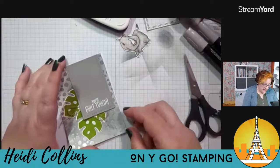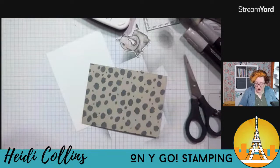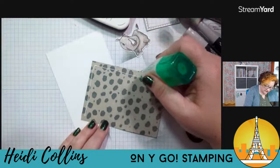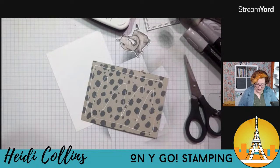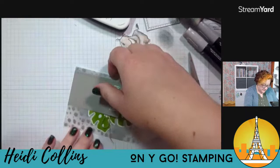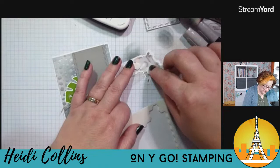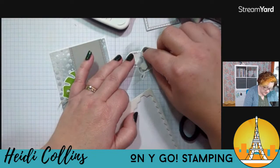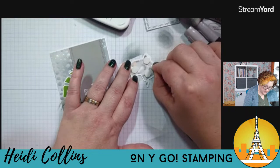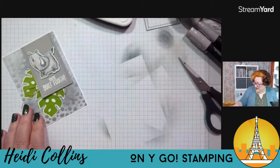Now this is going to get layered on a piece of basic white. The designer series paper was three and a half by four and three quarters, so the basic white is three and five eighths by four and seven eighths. I'm just going to adhere this right on here — it's going to give us a nice little border. We're going to add our little rhino on here with some dimensionals as well, just pop some dimensionals on the back and place him right up here — super cute.